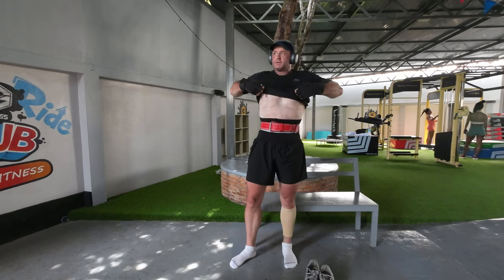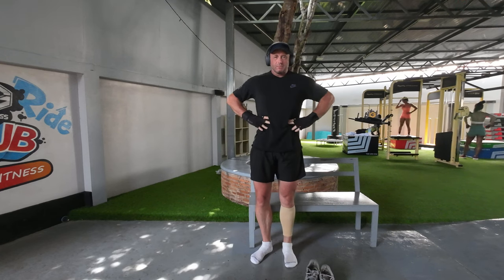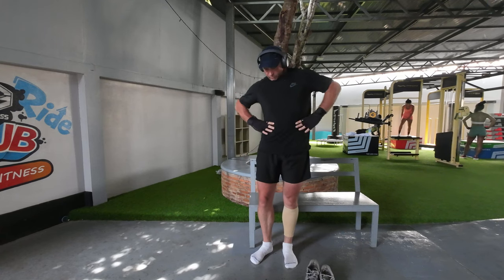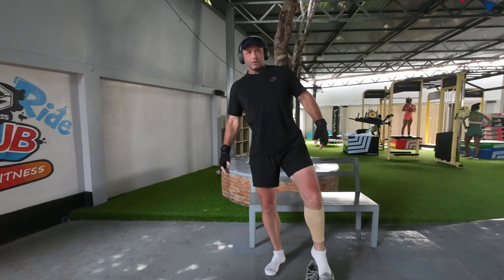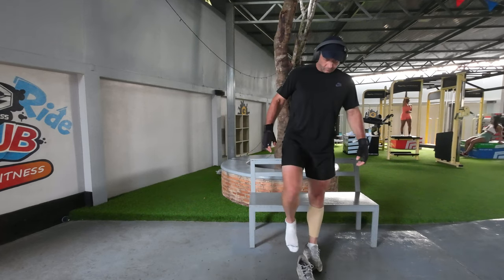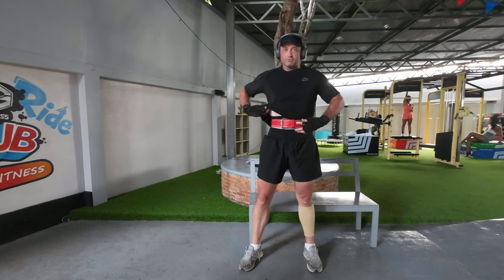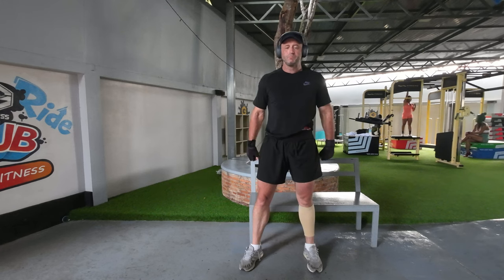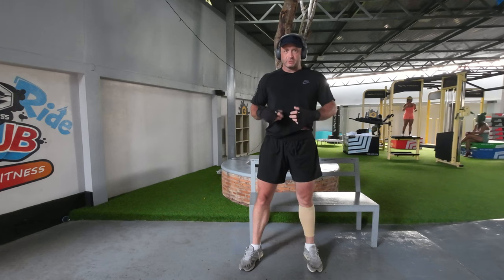It sort of gets the posture right, so that's really important, because now I'm not going to slouch around all day, and I can actually still move reasonably well. I'm not doing much side bends or anything today. But when I want to do those, I can just take off the belt, and I've still got two compression bands working for me. So I find that really helpful.